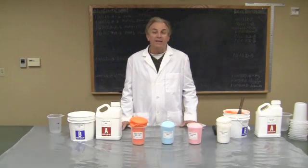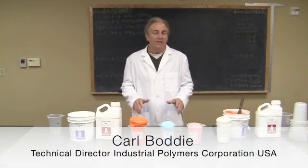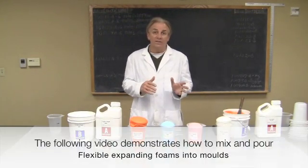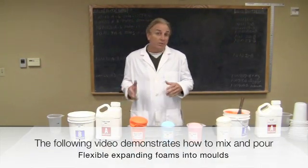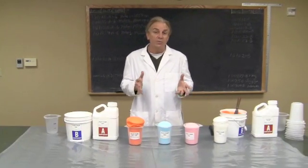Today, I want to talk to you about expanding flexible foams. These are two-part polyurethanes and when they mix together, they rise up and they'll form different densities of flexible foam. Foam is described in density in cubic feet, pounds per cubic feet.